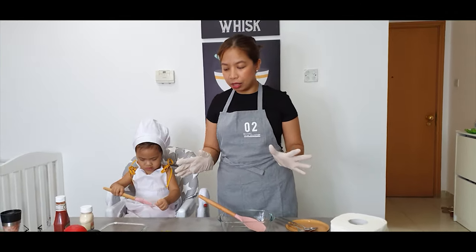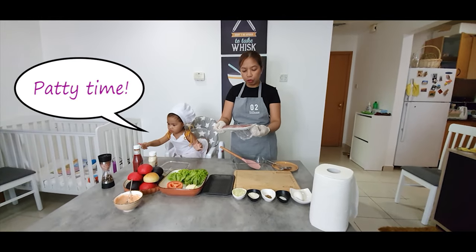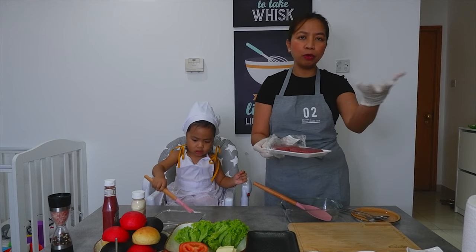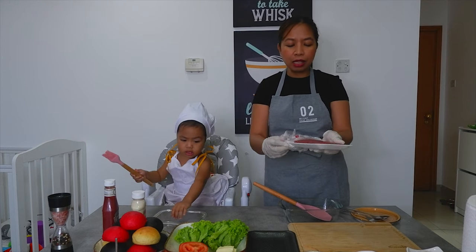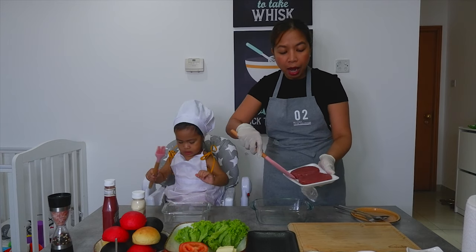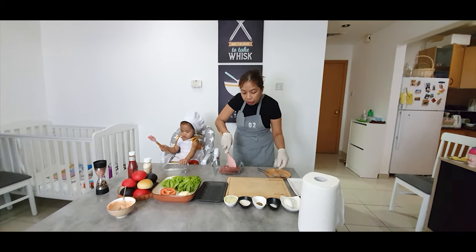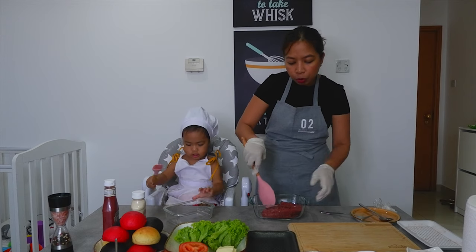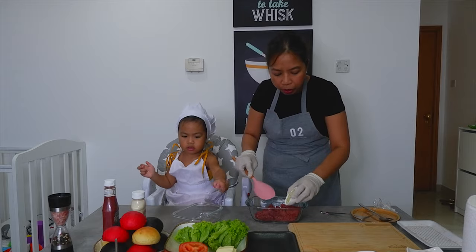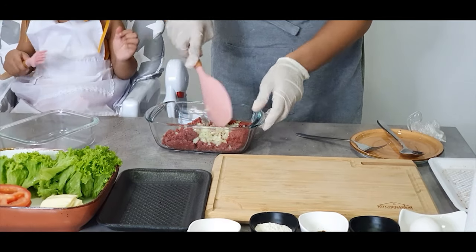Alright, and now the patty. So ang gamit natin is New Zealand beef. It's up to you — you can have Wagyu beef, you can have Australian beef, or any regular beef, Brazilian or local, walang problema. Pero pinili natin low-fat kasi, again, kung para sa mga babies, mas okay kung hindi masyadong mataba. Kaya kung mas malasa, kung hindi mas mataba. 300 grams yung beef na gagamitin natin, and this can make up to 10 sliders. Then we have the brown onion or white onion — pwede rin naman ang red, it's up to you. So about 2 tablespoons of onion.